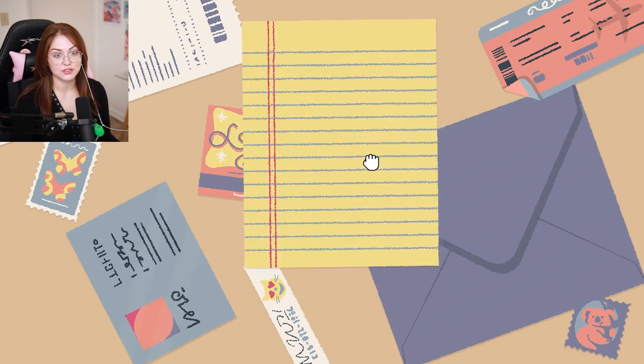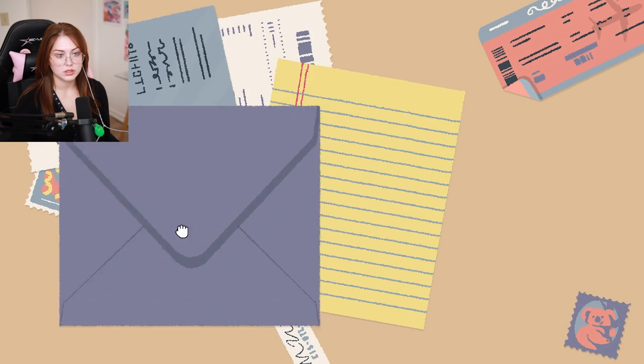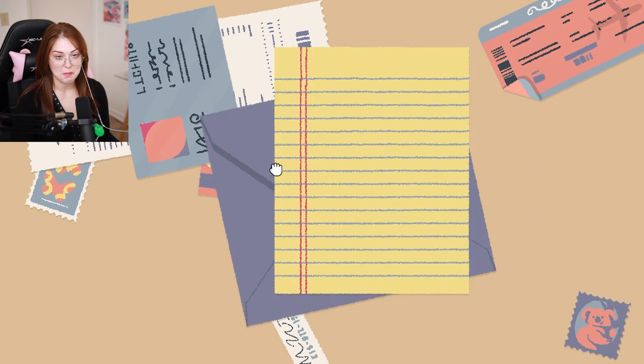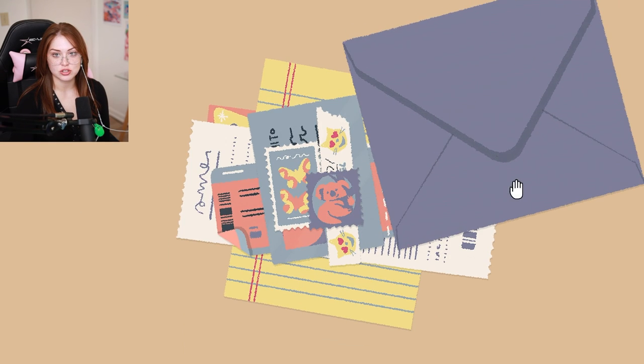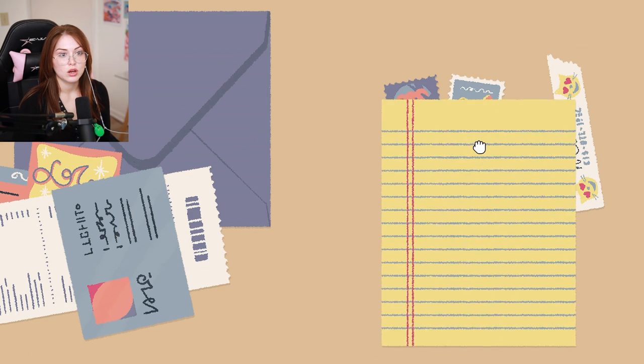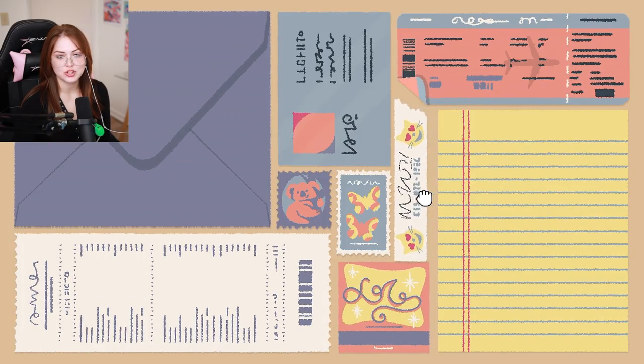I learned my lesson from last time — it's got to be biggest paper to littlest paper. Maybe this is biggest paper, or does this envelope open? And I put it in the envelope? Oh, why did you jump over here? Can I write like a beautiful little letter? I heard a ding! Fool me once, shame on you.